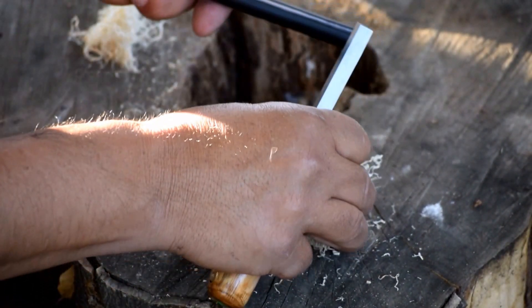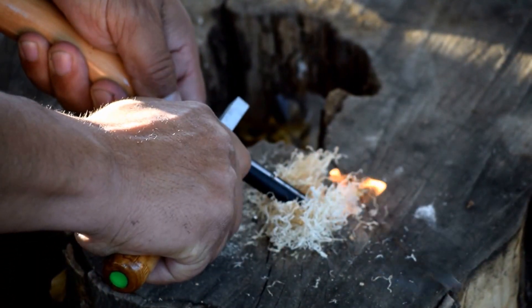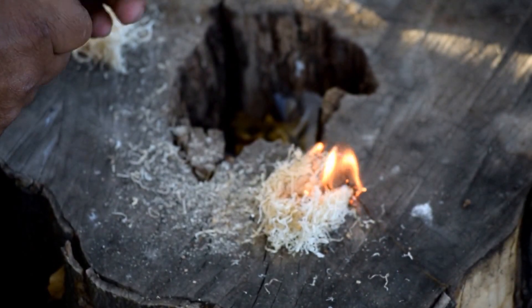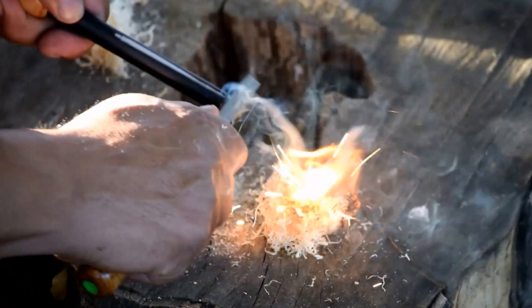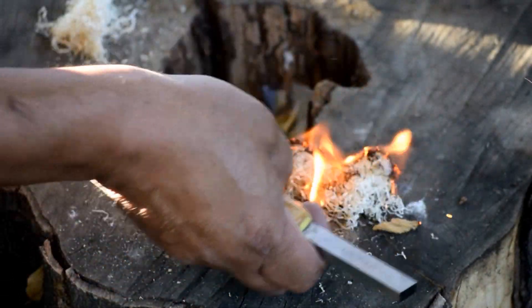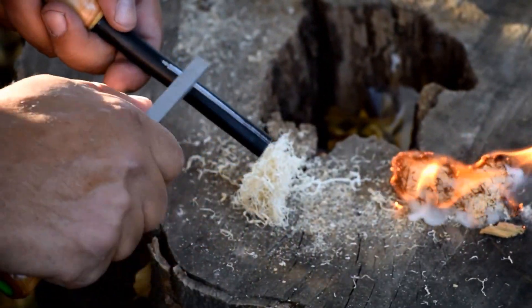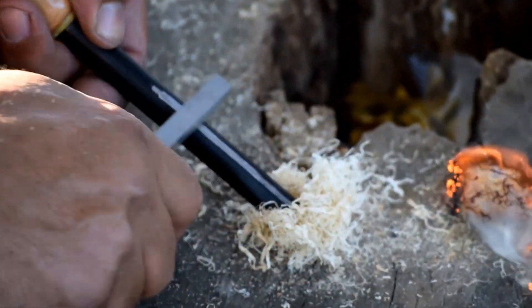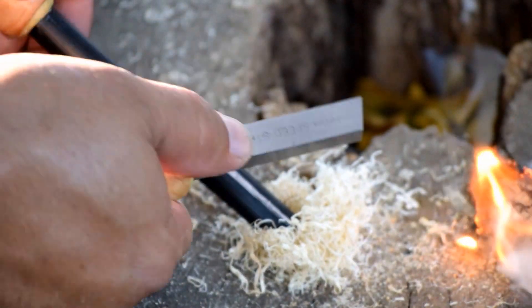So let's try to burn some of this stuff up — it's still moist, I can feel it and smell it. Nice. Like I said, go almost like if you were peeling a carrot or scraping in one direction.